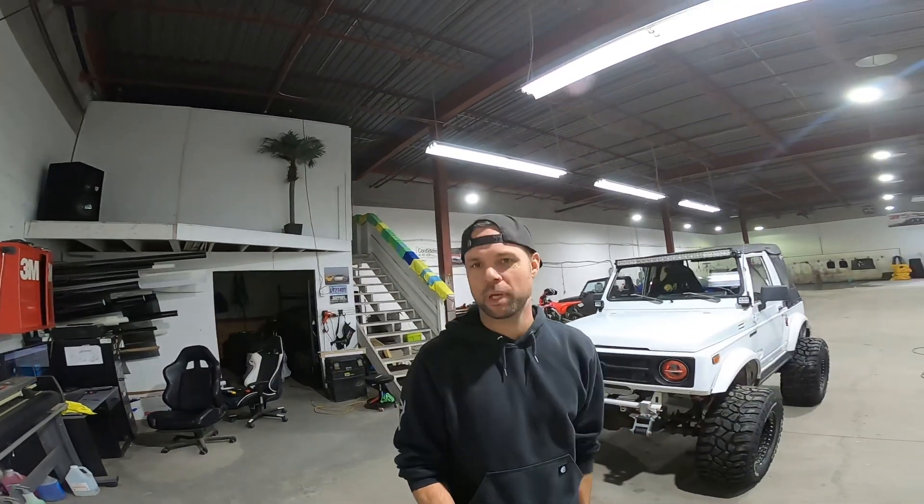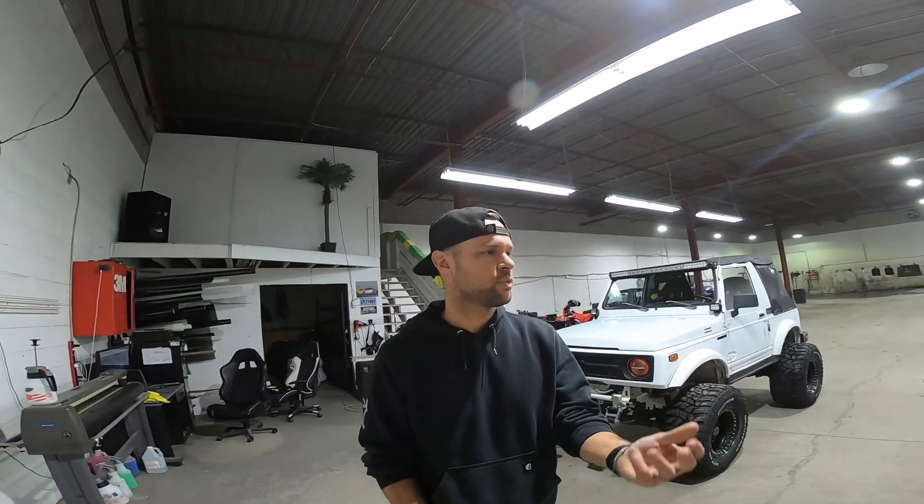Hey guys, it's Kyle here. I'm starting a new channel and I want to cover cool vehicles of all types — from mopeds and e-bikes to cool cars, trucks, and off-road vehicles. The first one I'm going to cover is a vehicle I just purchased and imported from Texas. It's actually the first vehicle I've ever imported, and it went pretty smoothly at the border. The vehicle got up here last night.